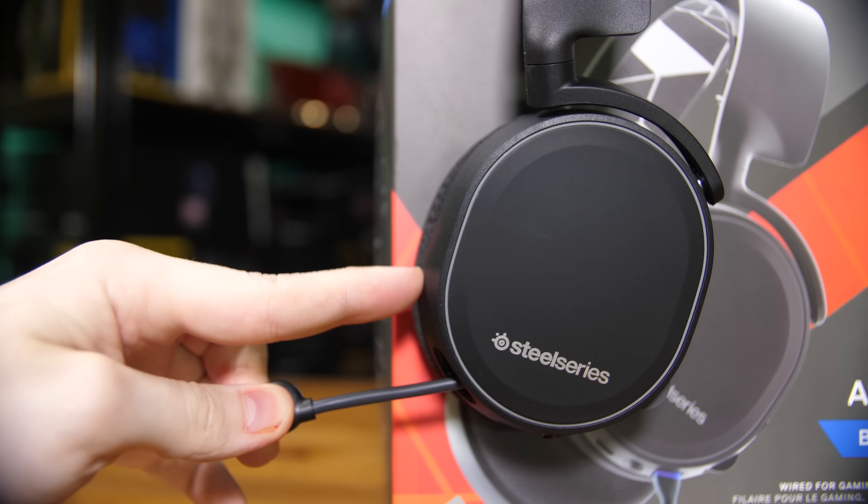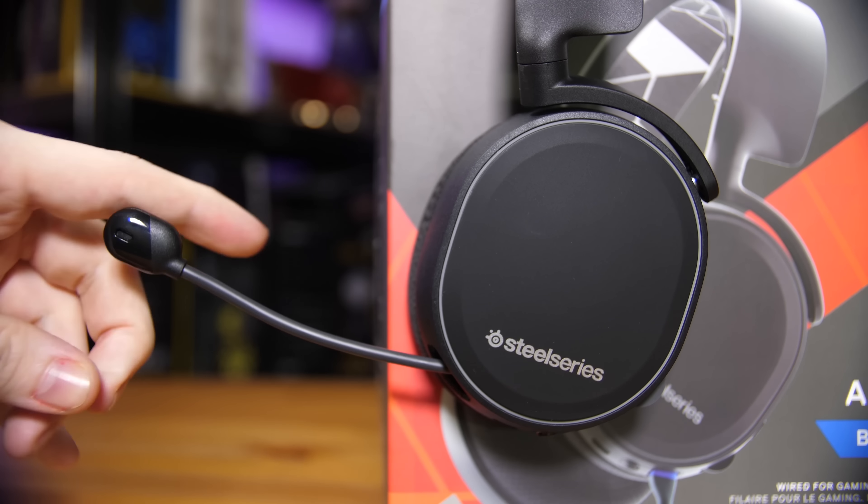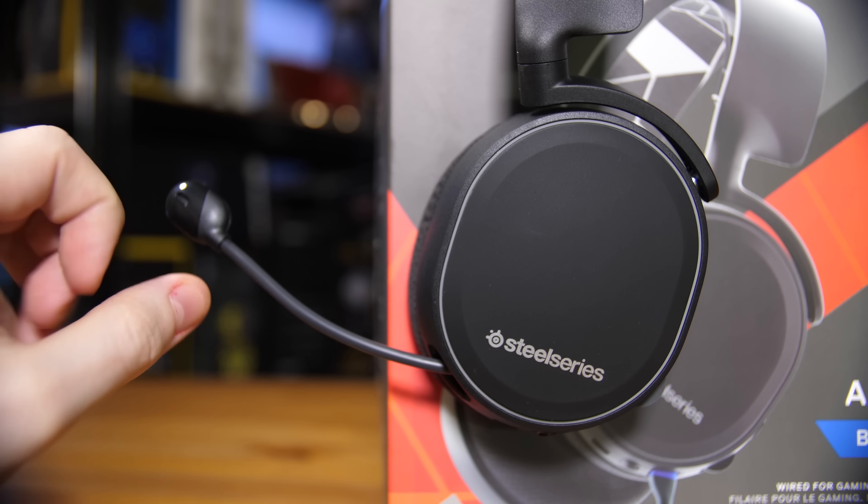On the bottom of the left earcup — or right as you're seeing it on screen — you have the microphone mute switch, the volume rocker, the proprietary connection that only their cables work with, and a 3.5mm jack if you want to directly plug into an analog audio device. You also have the micro USB port for charging the built-in battery and the retractable microphone, which comes out quite a long way and gives a lot of adjustability in where you want to sit it.